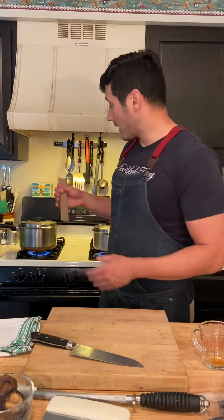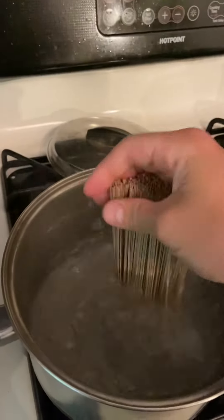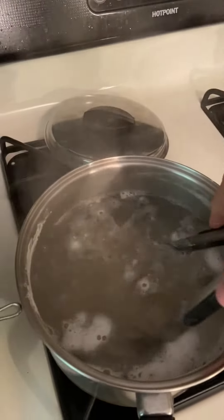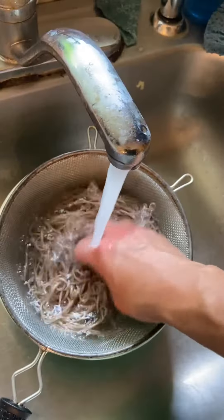All we have to do now is cook our noodles. I'm just going to use these pre-made dried soba noodles. With a pot of boiling water, I'll add the soba noodles and cook them for two minutes. Then we're going to rinse them under cold water to get the starchy water off the outside of the noodles.